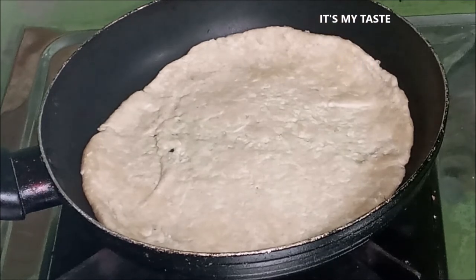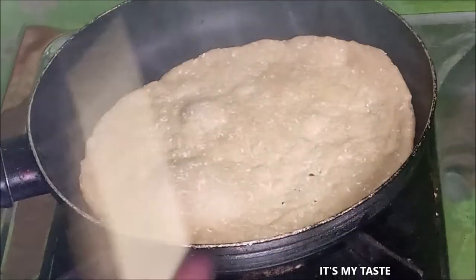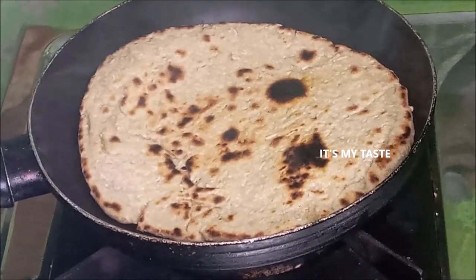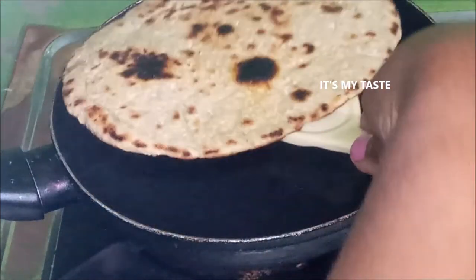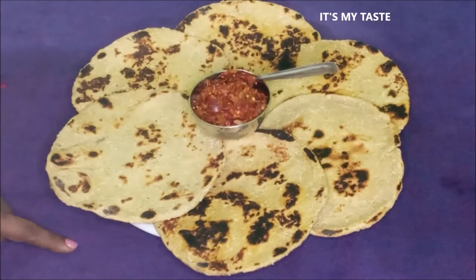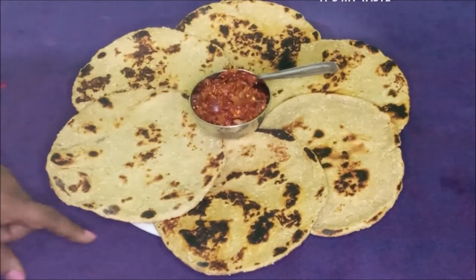Now we can cook the rice. We will add the roti in the pan.